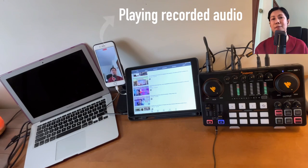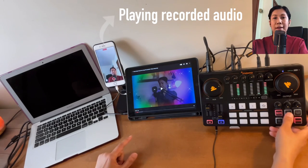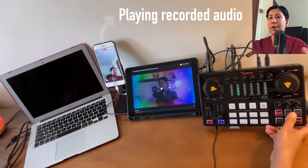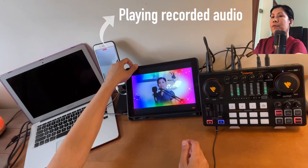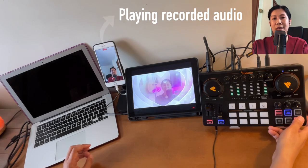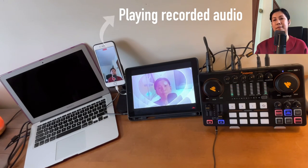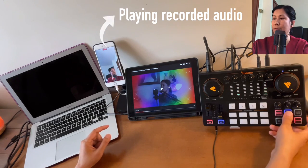The Side Chain feature is useful when you want to talk over background music. When side chain is on and you speak, the background music automatically ducks down, and it comes back up when you stop talking. Let's demonstrate with the background music playing — 'Sound check, sound check.' As you can hear, the background music lowers while I talk and rises when I stop. Let's turn side chain off.